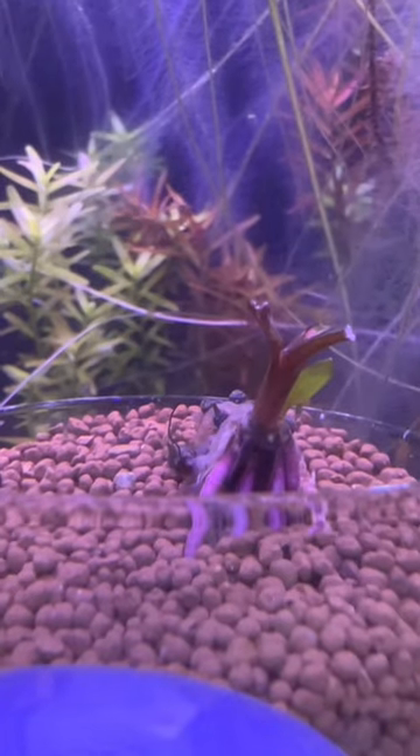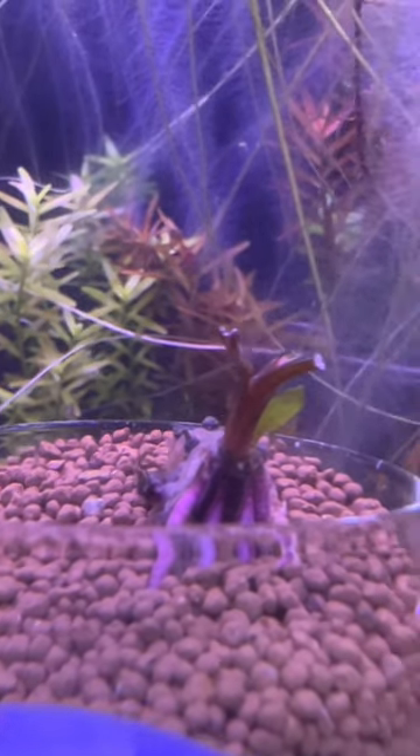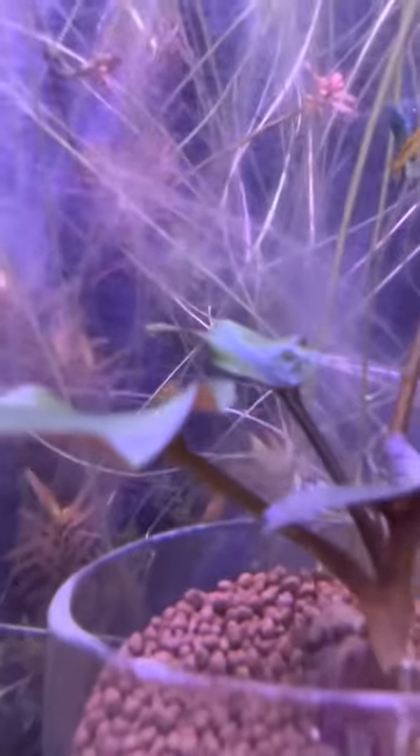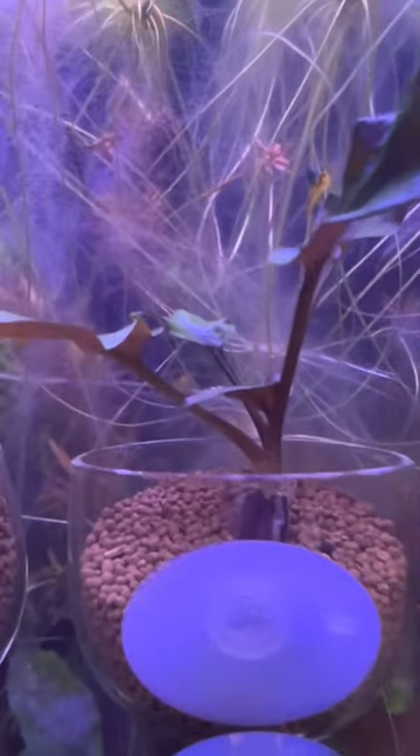Now that it's been 14 days, I'll give you guys a quick update. The first plant that I chopped the leaves off has started to grow new shoots. This second one is starting to melt just a very little bit.